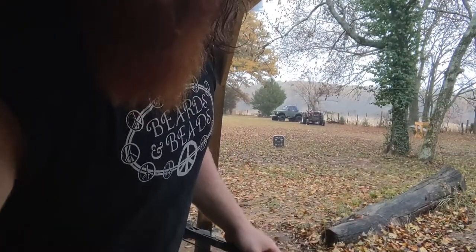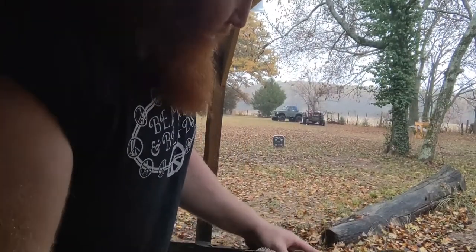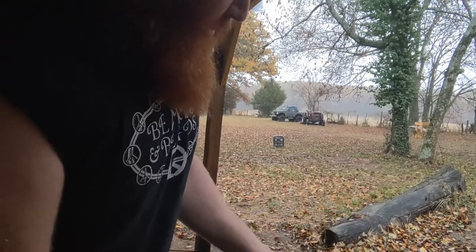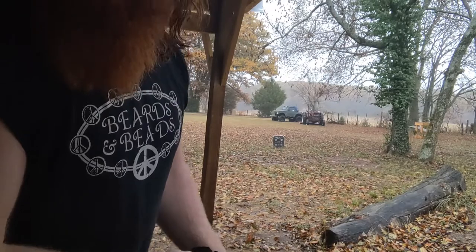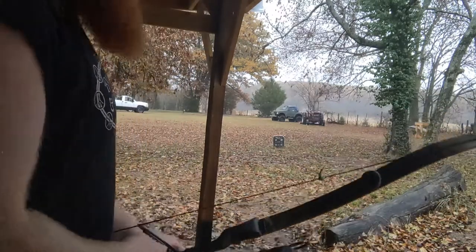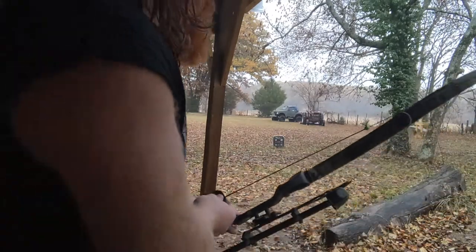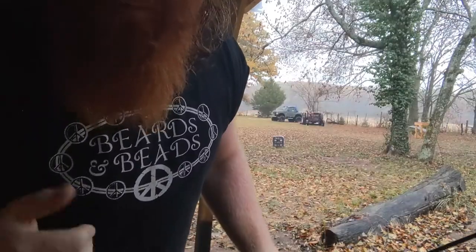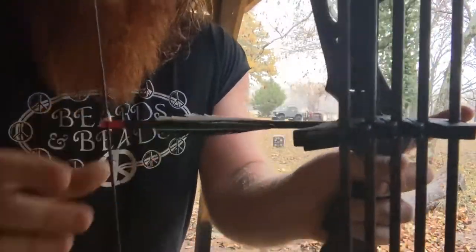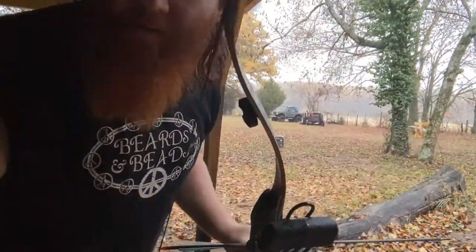Now we've got her moved into 15 yards. We're going to work on a little closer range. This is kind of ideal hunting range right here, but I like to practice beyond that — it sure makes it a lot easier when you move it back up close. 15 yards, here we go. When your bow is tuned properly, these wet fletchings don't really make a lot of difference.